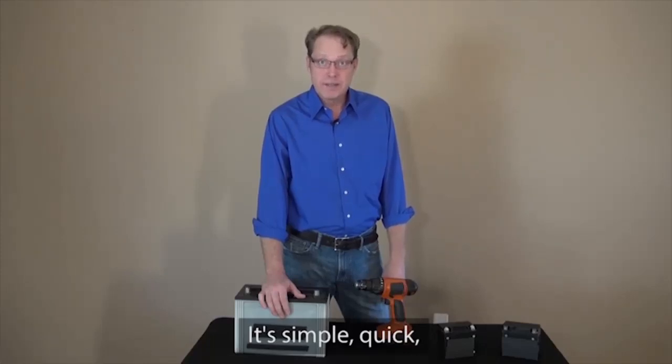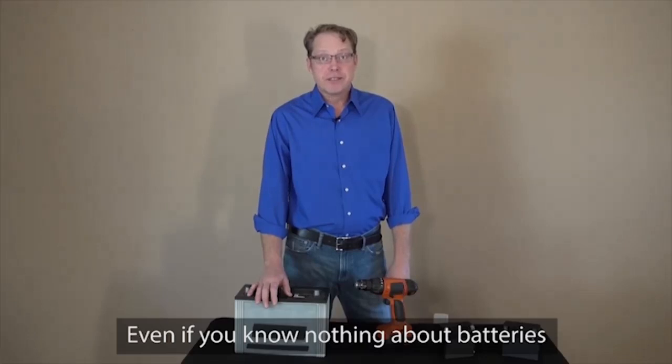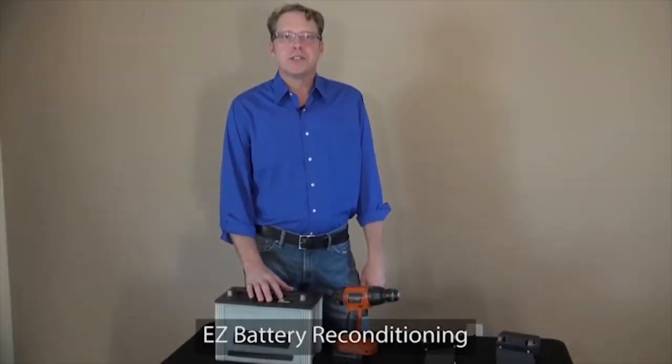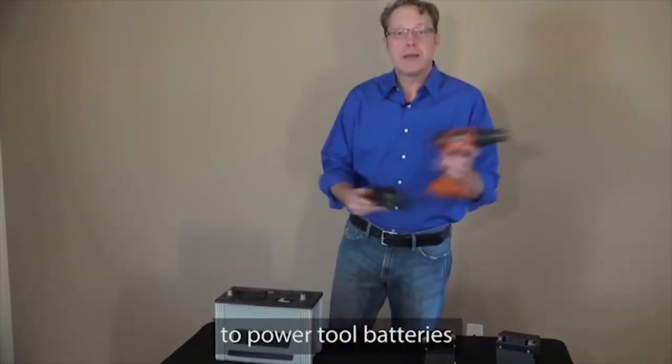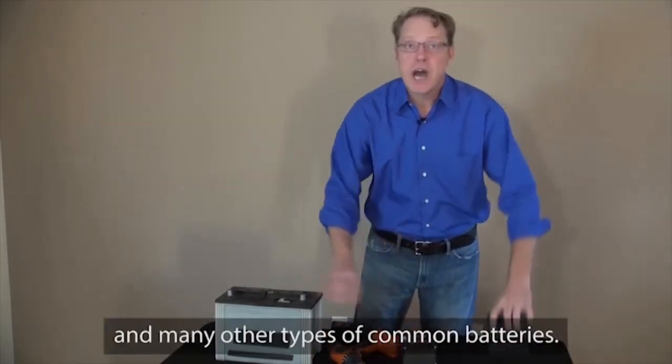It's simple, quick, and absolutely anyone can use it — even if you know nothing about batteries, like me. Since I've been using EZ Battery Reconditioning, I've been able to recondition all kinds of dead batteries, from car batteries, power tool batteries, motorcycle batteries, and many other types of common batteries.